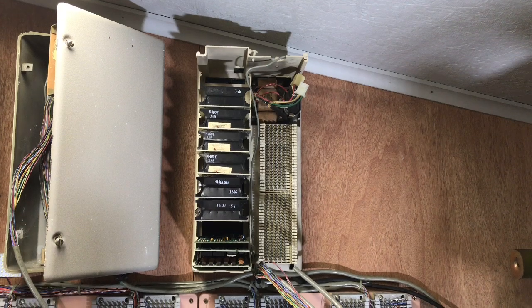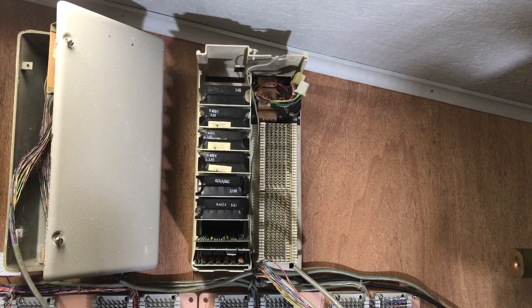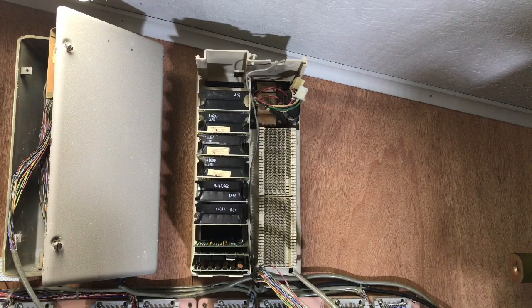This is an ITT K601A KSU. This was ITT's equivalent to the Western Electric 551 KSU, which is located on the left side of the screen. This is a five-line unit with an intercom and a miscellaneous card slot.